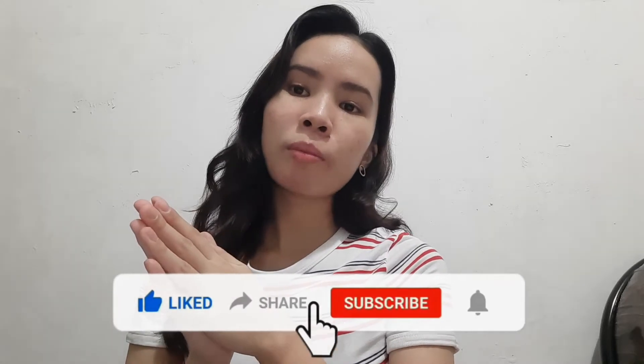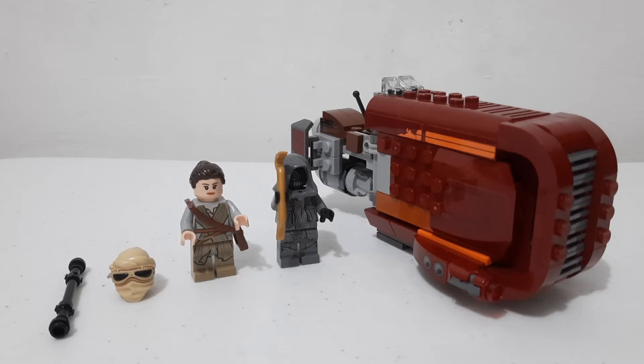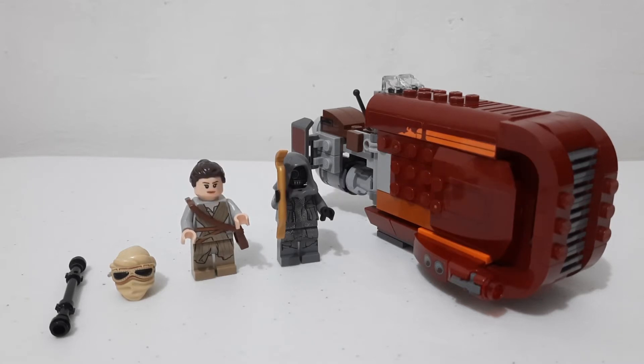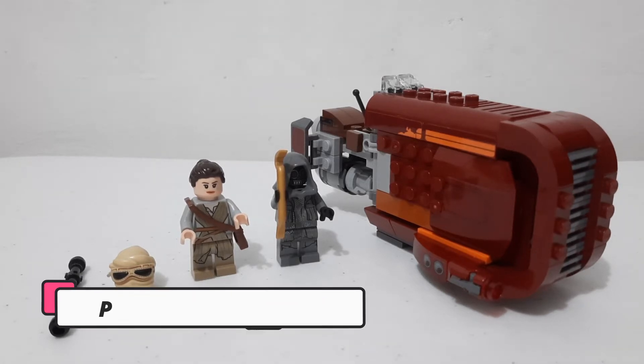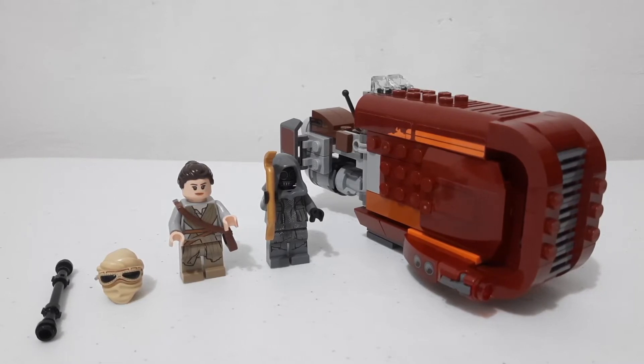Please like, share, and subscribe to my channel at Yale's Big Studio. Thank you for almost 320 subscribers! Here is the full picture of the set — Rey's Speeder, set number 75099, release date 2015. It has 193 pieces and retails for $20 in the US. I got it here in the Philippines for 11,100 pesos from a Facebook group, which is a pretty good deal.